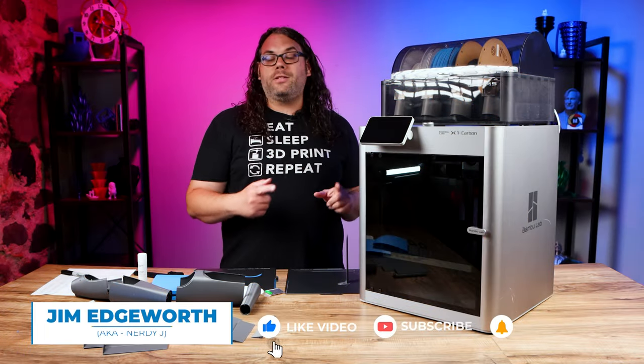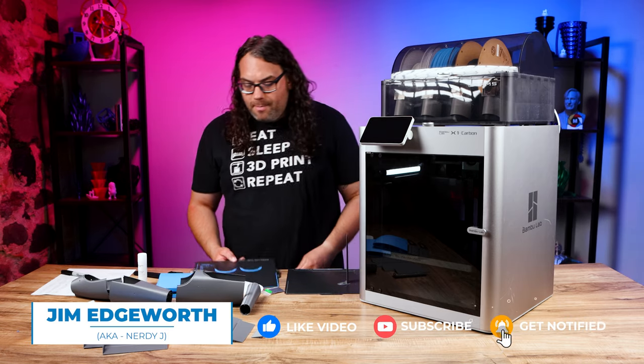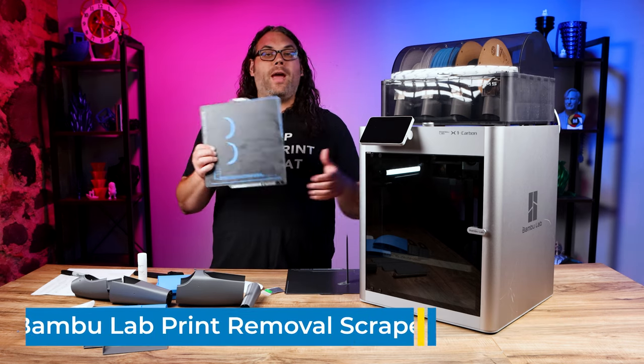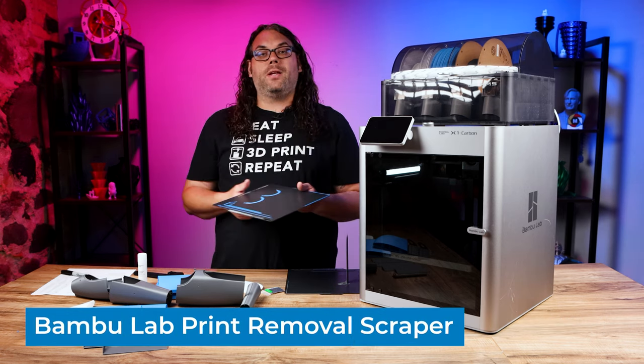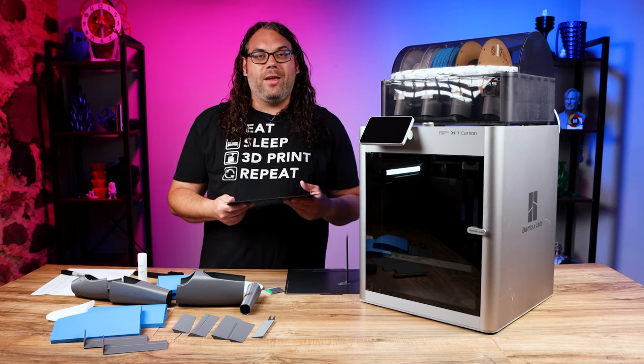So like I said, you got yourself a brand new Bambu Lab X1 or X1 Carbon and maybe prints are coming off, but maybe the skirts or rafts or some of the stuff on the outside of the bed isn't coming off very easily, and you're sick of digging at it with your nails.